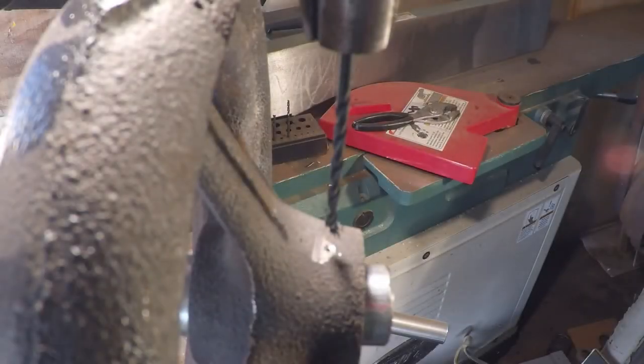All right guys, let's finish building this hand wheel. If you have an interest in machine work and specifically old machinery, click on the old horizontal mill icon in the corner and subscribe — it's free, and I've got a whole bunch more videos.